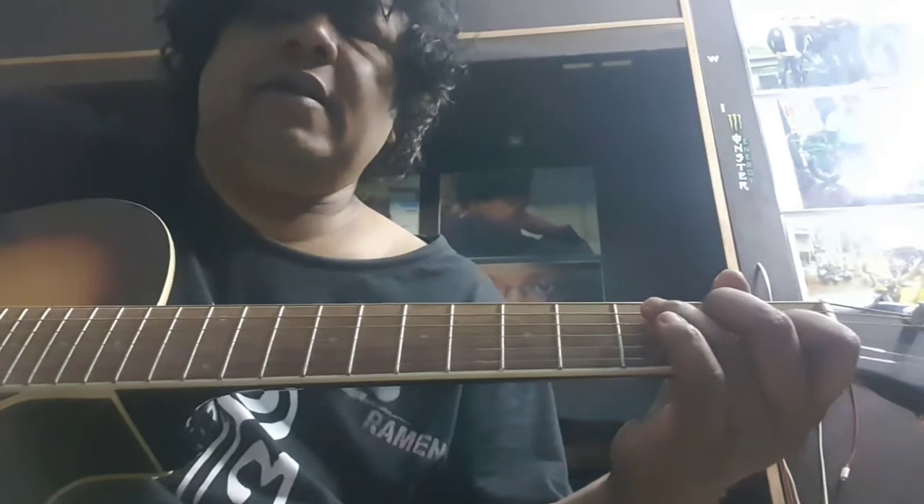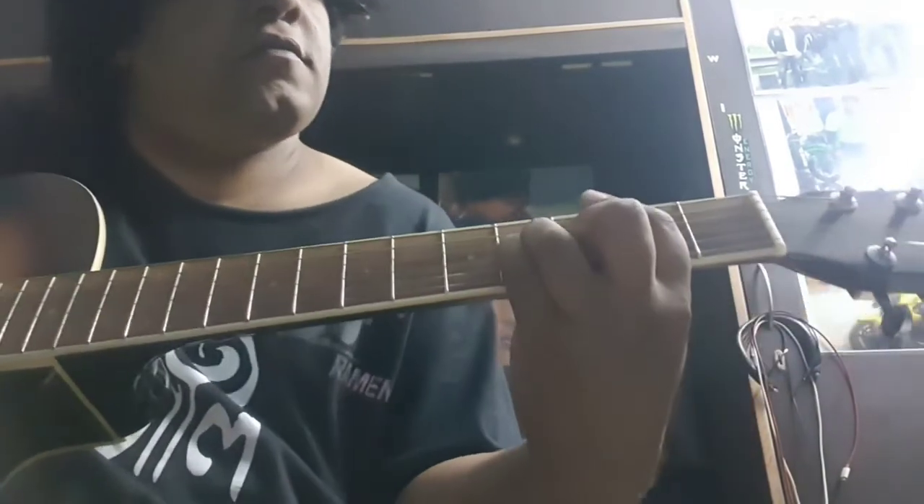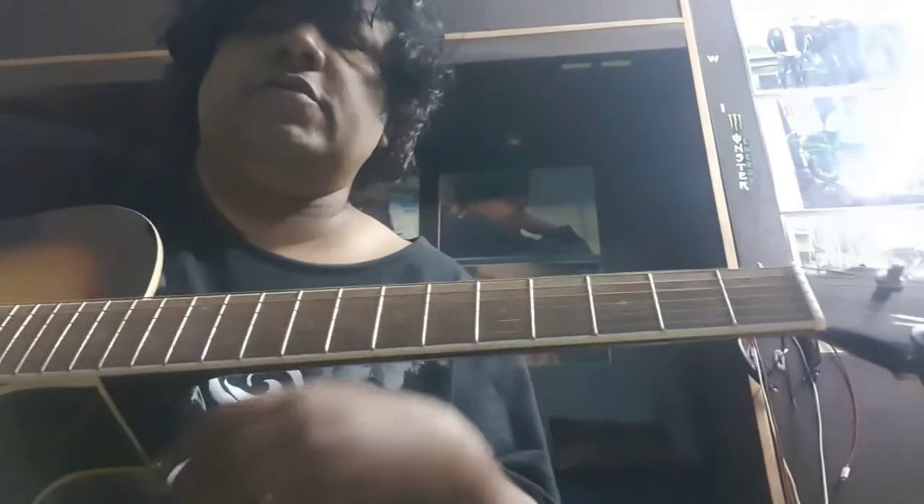There are many songs in six-eight. Of course, you know 'Nothing Else Matters' — very famous. I'm going to do a song I like; it's a Christian song called 'Bind Us Together.'